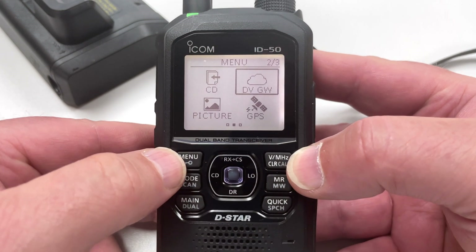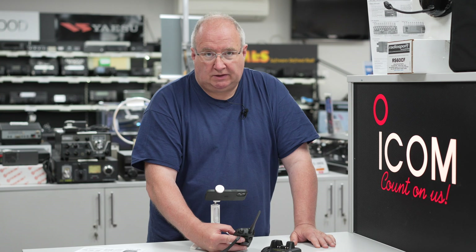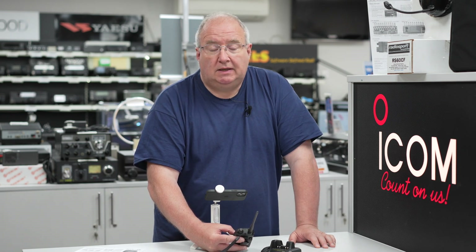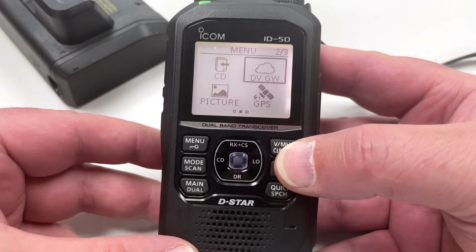I'm not going to go into lots of in-depth detail on the radio itself — there is quite a lot of information on our website regarding this. We'll hopefully link to the highlighted brochure and other materials so you can have a good look through.